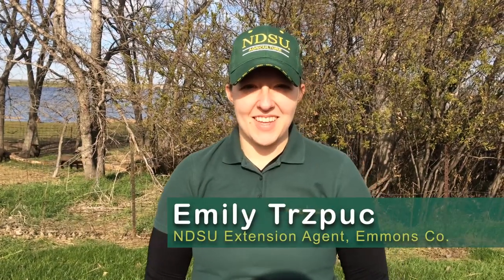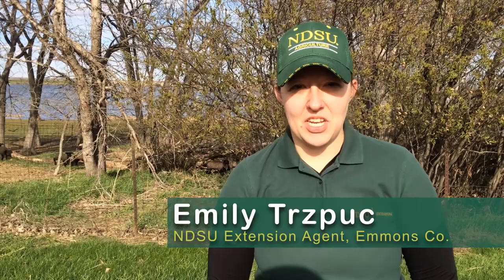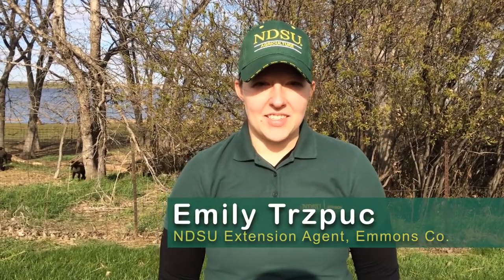Hi, my name is Emily Trespas and I'm the ANR Extension Agent in Emmons County. Today I'm going to be going through a little video with you on how to plant your garden. About this time — Memorial Day — we like to start getting into our gardens, and the reason for that is because we start to get our soils finally warm enough in North Dakota to be able to plant our seeds.